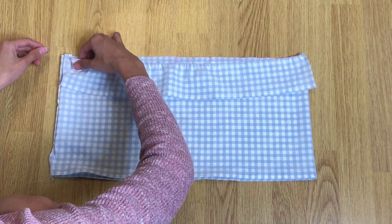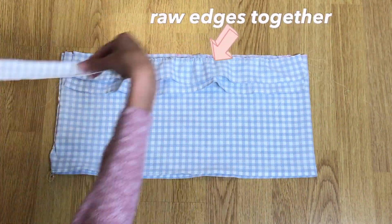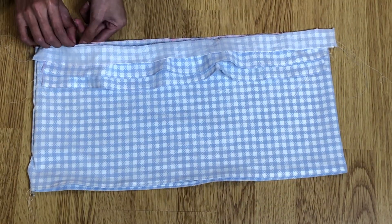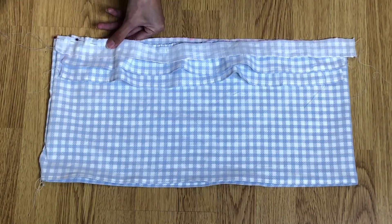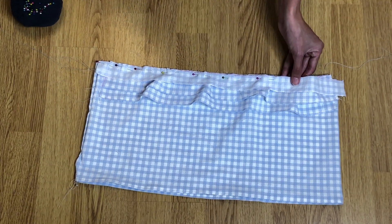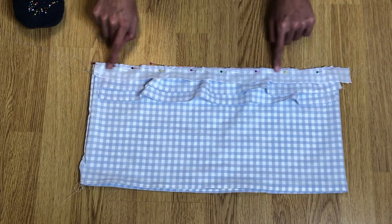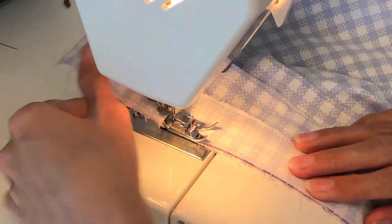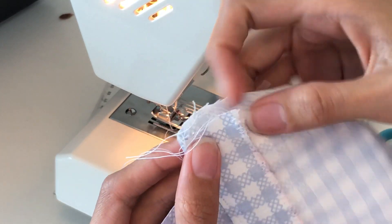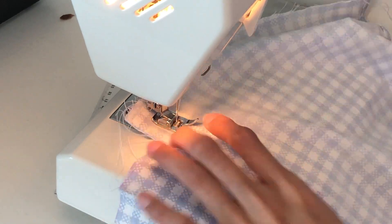Lay the front piece of the top right side up, then lay the 10 centimeter piece and 6 centimeter piece on top facing right side up, then add the 3 centimeter ruffle fabric wrong side up. Pin them and sew with a straight stitch. Fold the 3 centimeter fabric to the main body piece creating a channel for the elastic, then sew with a straight stitch.